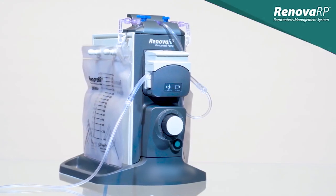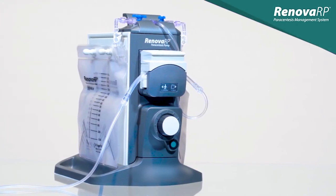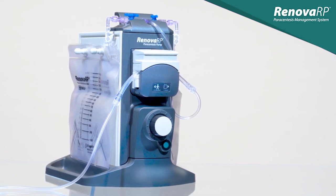The purpose of this video is to explain how the Renova RP Paracentesis Pump functions and how to properly set up and operate the system.